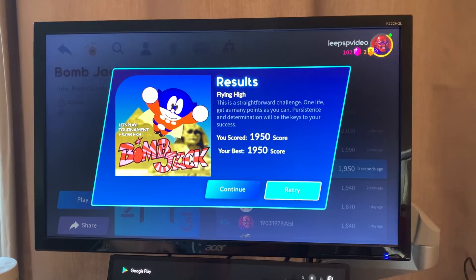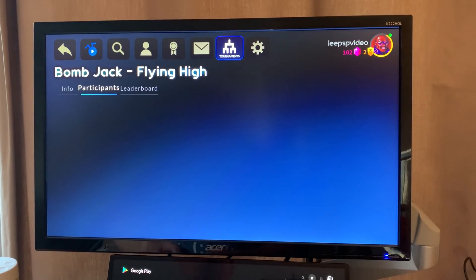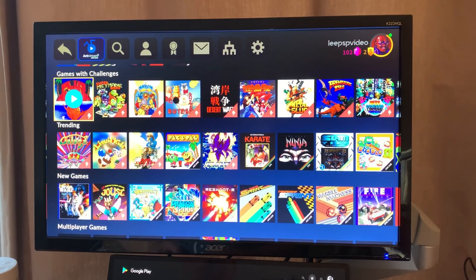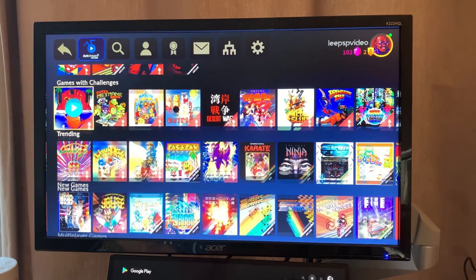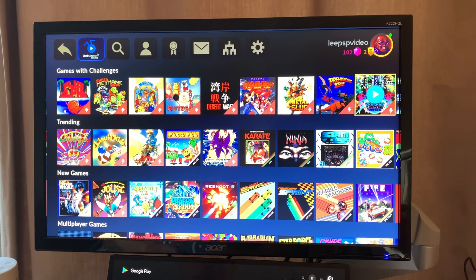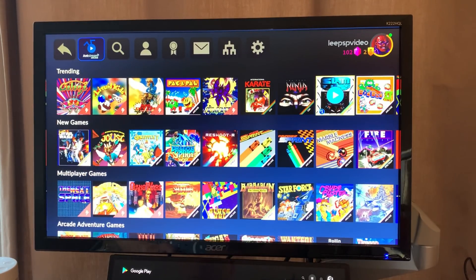This is super easy — there's no setup at all, and that's really interesting. A play again option comes up so you can jump straight back into something you liked. There are games with chat, games with challenges, and trending titles like Galaga.